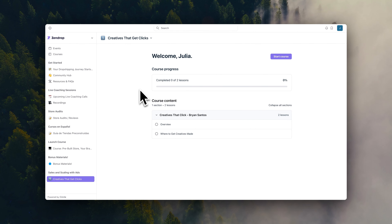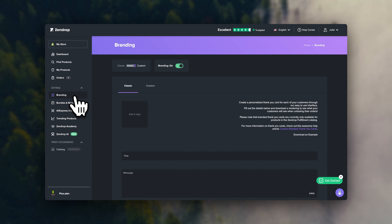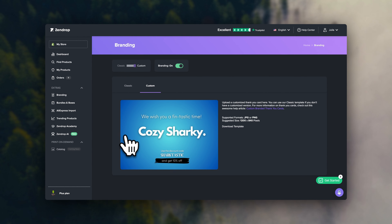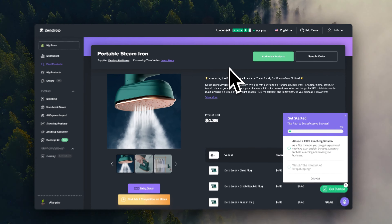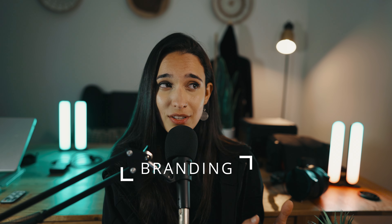Let me quickly explain why I love Zendrop so much. One of my favorite features is the fact that they have custom branding options — this means you can very easily add branded thank you cards to your orders, and they also allow you to have custom packaging. This takes dropshipping to a super professional branded level, so you won't just be selling someone else's products but really creating a scalable brand around your online store. Branding is what's going to set the difference between someone who sells a viral product for a week versus somebody who's able to create a scalable brand around that product and build a sustainable business.